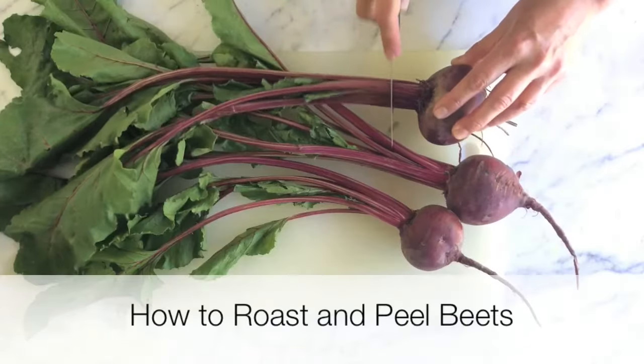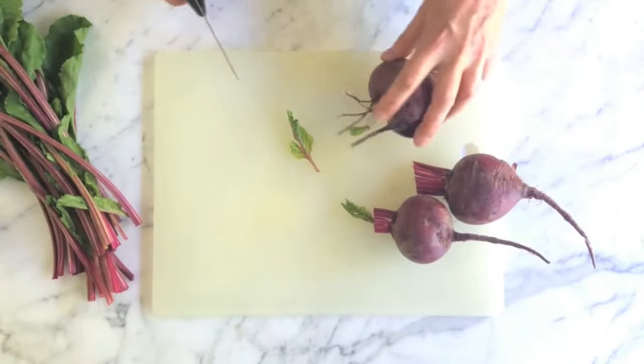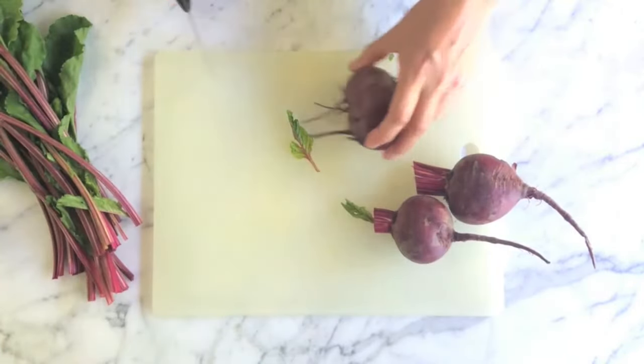Start by trimming the green leafy tops of the beets. You want to leave on about an inch of the stems though, because this will help the beets hang on to their red pigment when they're cooked. Trim the roots too, but leave a bit on for the same reason.